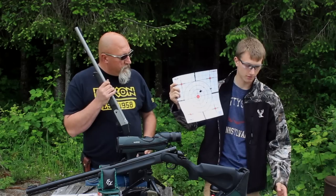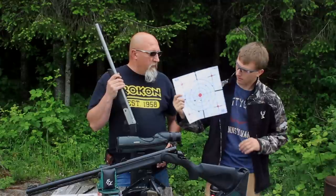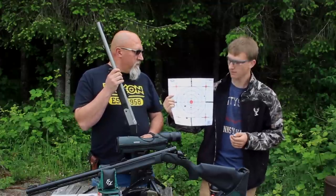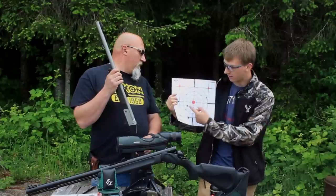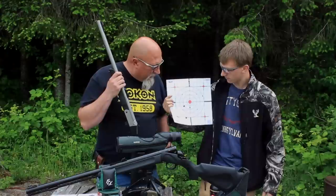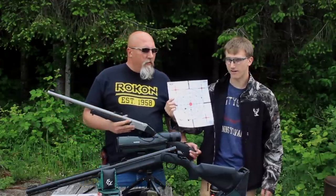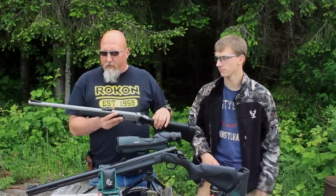Eli's first 100-yard shot was off the paper to the right. We adjusted the sights — there are no definitive markings for adjustments — and his second shot came in, then we adjusted more and ended up with a four-shot group right in there, with one shot possibly going through the same hole. The .50-caliber makes big holes so it's hard to tell.